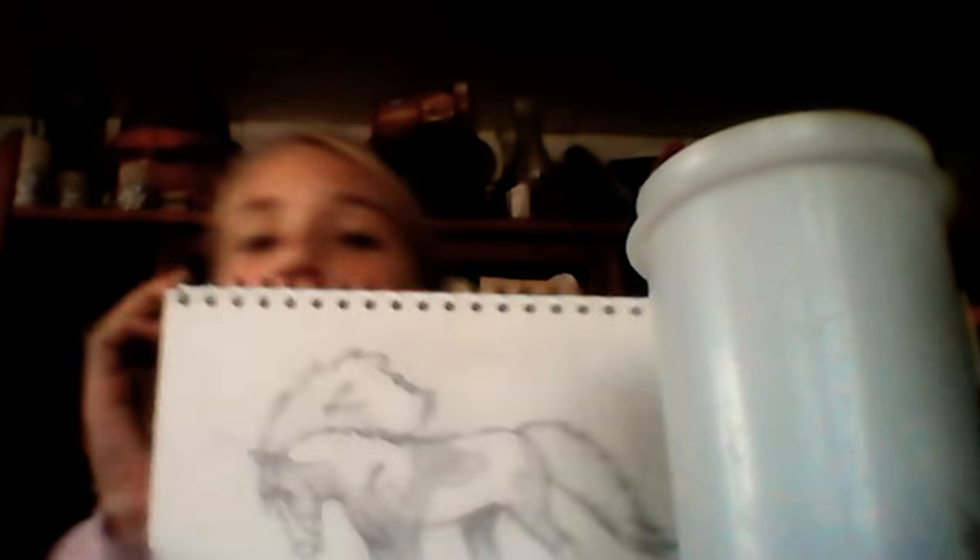Welcome back, guys! Today I will show you how to draw. I can show you how to draw this horse, or I can show you how to draw this horse — I'm going to show you how to draw both of them.